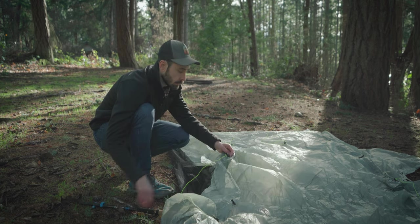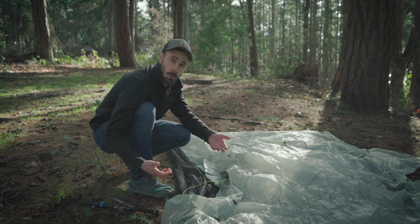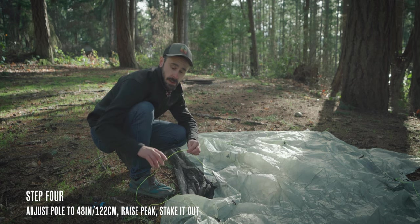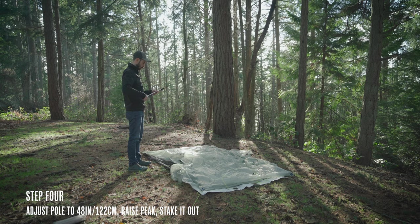Next I'm going to adjust my trekking pole to 122 centimeters, or 48 inches. For the lines on the peak I like to leave just enough slack so that I have enough to pull on later when I want to tighten it up. Once the pole is inserted I'm going to stake out the peak as well, and when I stake out this line I'm going to take it as far out as I possibly can to get as much tension on the ridge as possible.